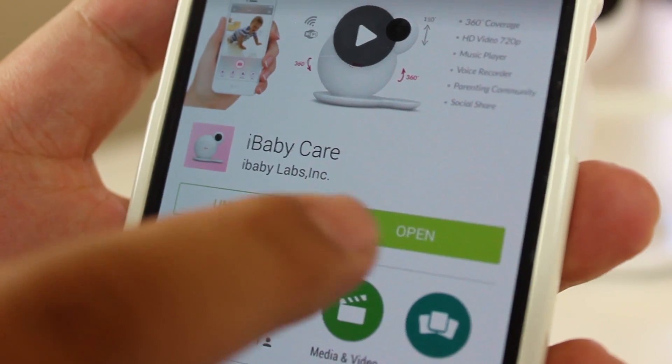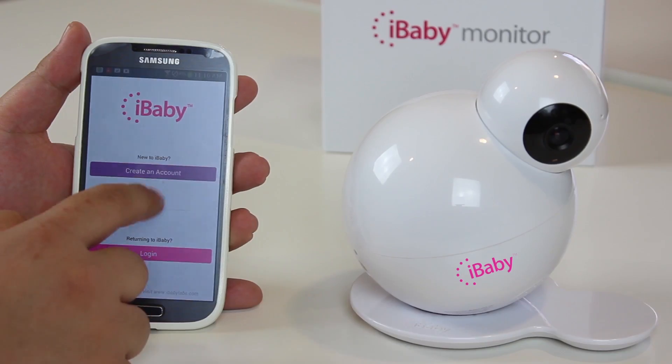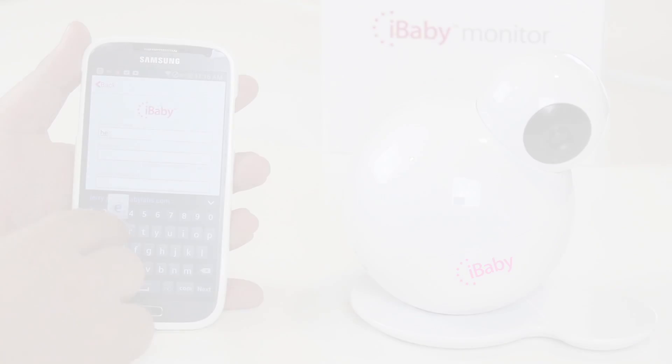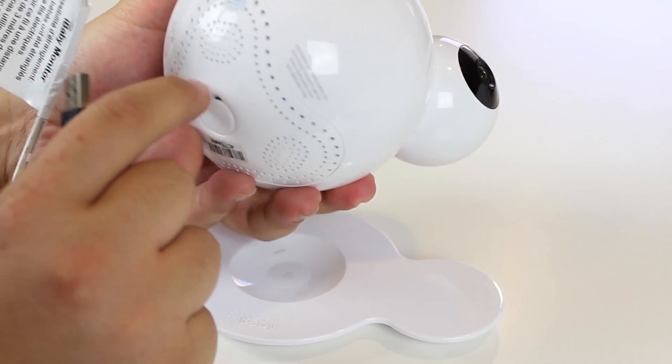When the app has finished downloading, click Open. Plug in the power adapter cable into the back of the monitor. Open the app and the monitor will prompt you to set up a new account. Use your email address to sign up and create a password. After that, connect the monitor and your phone with the USB cable.